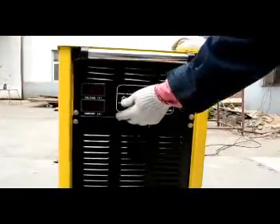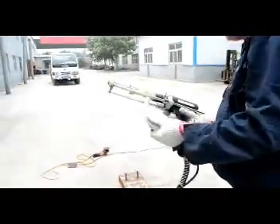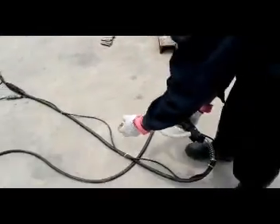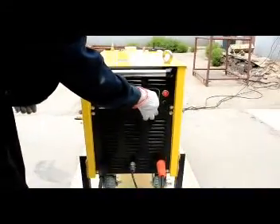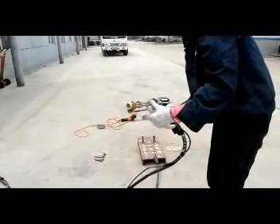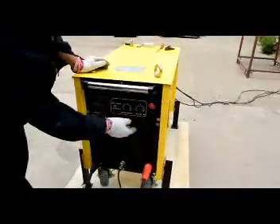Then turn the functional switch to start welding. Hold the welding gun and press the trigger to air — the gun electromagnet will pull and release. Turn the welding time knob counterclockwise to zero; the pull and release time is shortest. Turn the welding time knob clockwise to max; the pull and release time is at maximum.